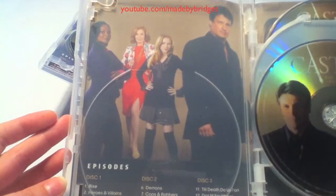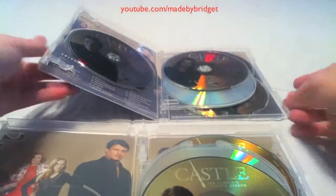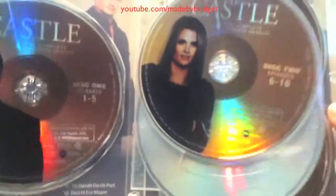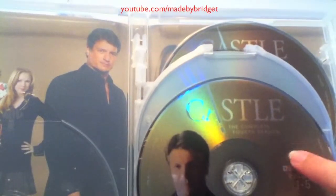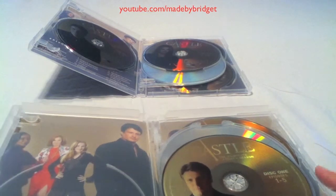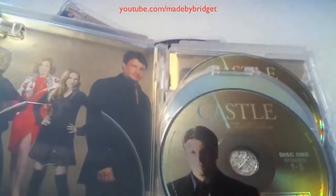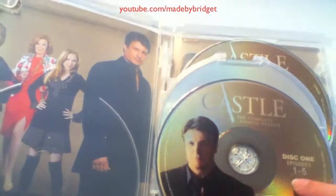The first thing you notice when you open up the actual packaging is that there's no DVD on the left. The counterfeit DVDs are a lot smoother — they're printed differently, they still have the shine but no texture. The real DVDs are surprisingly rigid; you can actually see the ridges on the DVDs.